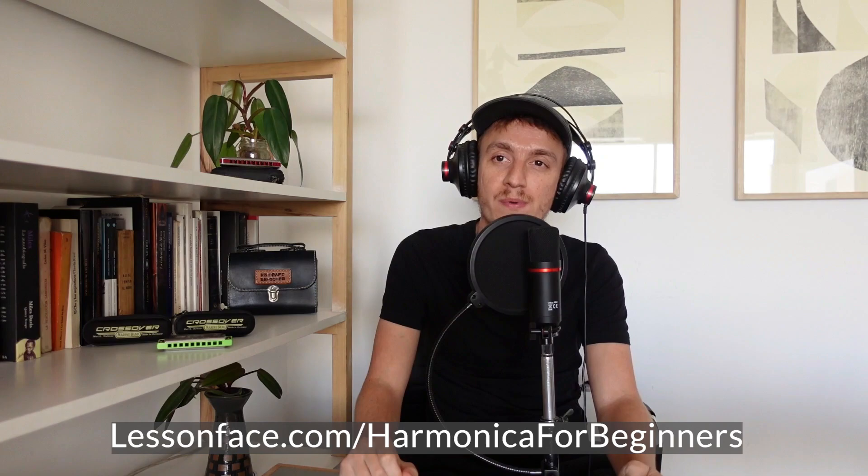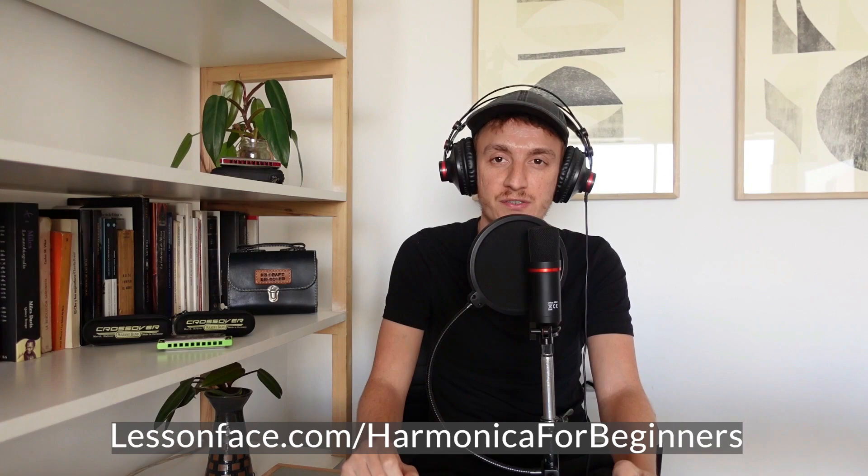First I would like to invite you to my upcoming harmonica for beginners workshop that will be taking place on January the 6th at 7 p.m. Eastern Time on lessonphase.com. If you would like to join the class you just need a 10-hole diatonic harmonica in the key of C.